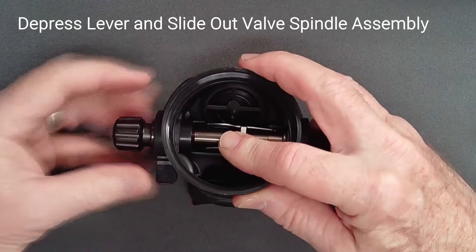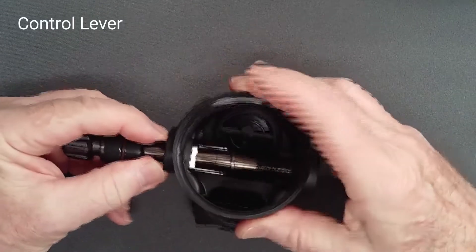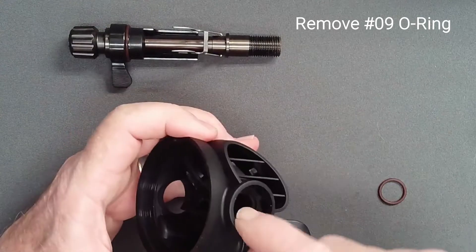Depress the lever and, grasping the venturi lever, slide the valve spindle assembly out of the case. Keep control of the lever. If it has not already fallen free, remove the case o-ring from its groove.